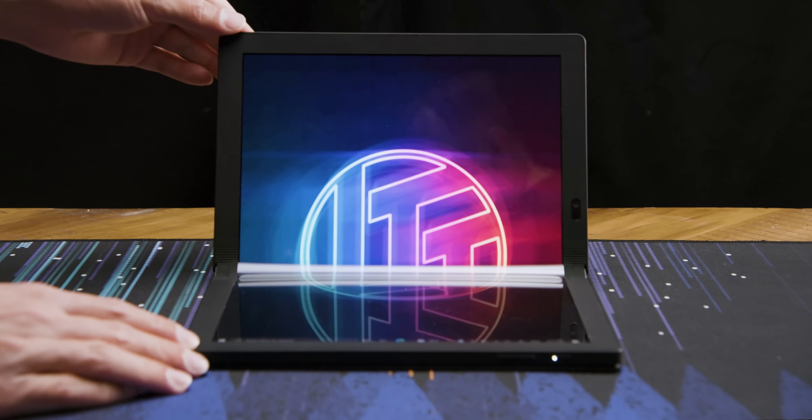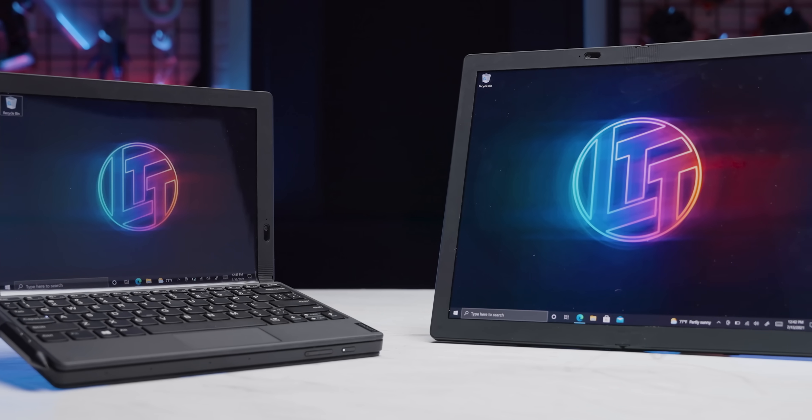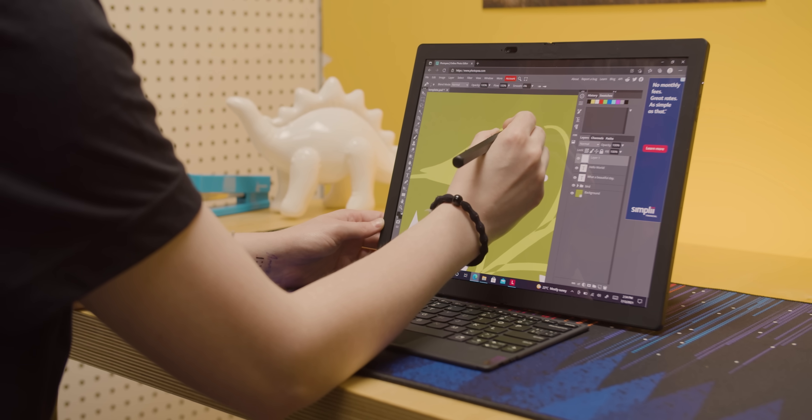This is a laptop. Actually, it's kind of more like two laptops. Sure, you can use it basically like a Surface Pro, but give it a fold, and suddenly you have two displays in one. You can use it on the go, you can draw on it, and you can multitask with it. Maybe. But is this foldy boy really all that it's cracked up to be?